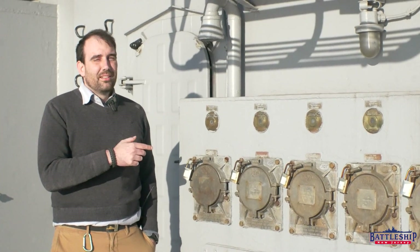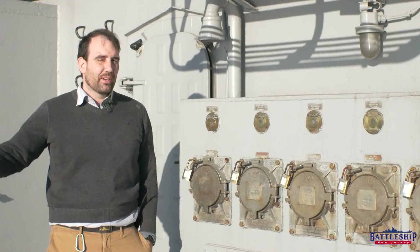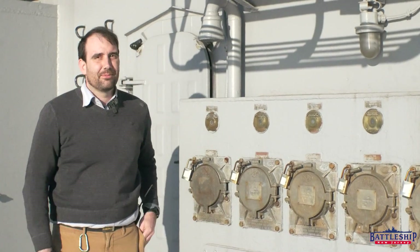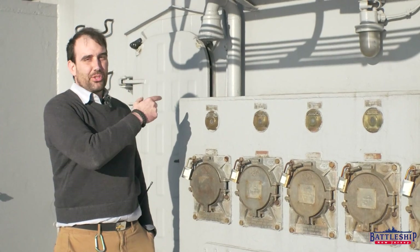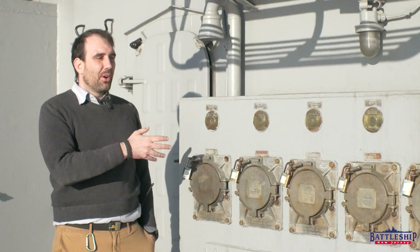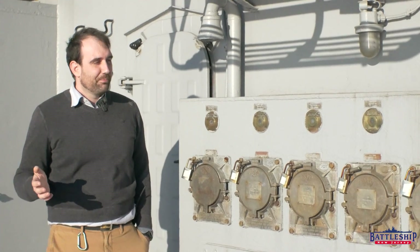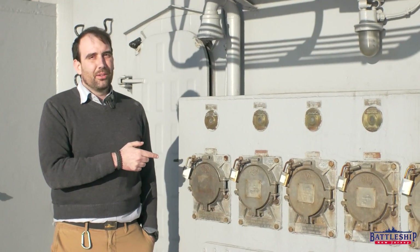This is what we plug into when we are tied up somewhere. Power is coming from the shore through a long extension cord, essentially — a shore power cable, about this big — through a series of them that plug into this. There are two of these panels. There's one on the starboard side or the pier side that has all of its cables in it, so it's a little bit more secured and less visible. We are on the port side or the river side of the ship, and we've got nothing in these receptacles.